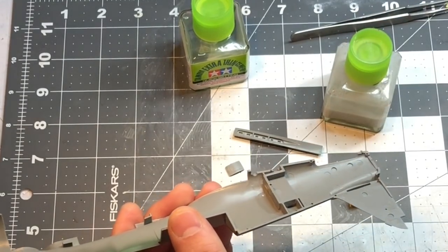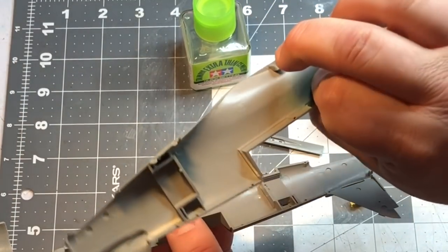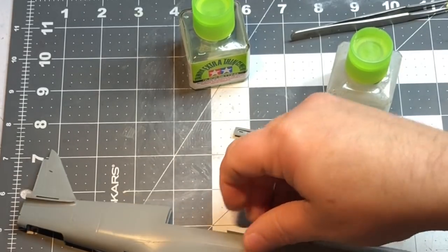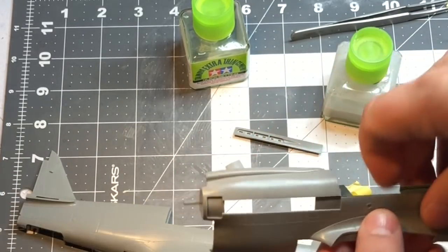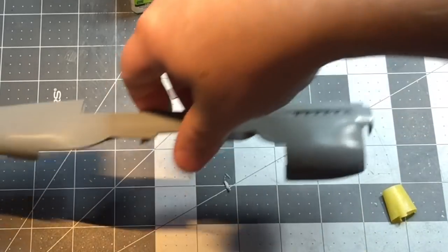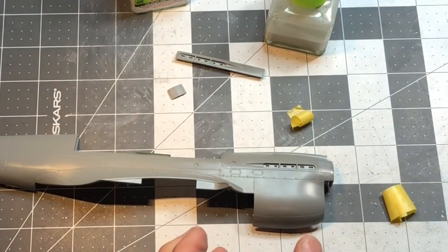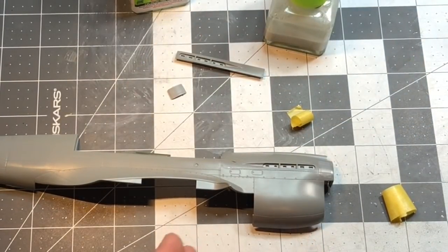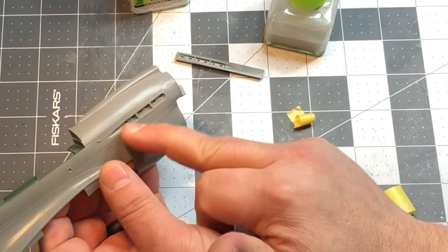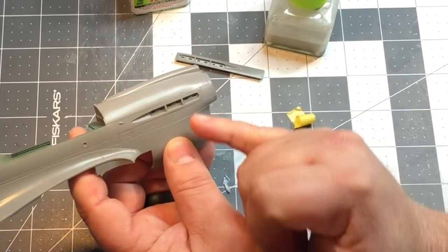I've already got the other side done as well, and you can see the seam looks really good — did the same thing on this one. Another issue we're going to run into is they have you put these pieces on up here where the exhaust stacks go. I'm going to set this aside and let it set up a little bit before I mess with that. This is one of those things you've got to make sure fits really nicely before you start putting it in.